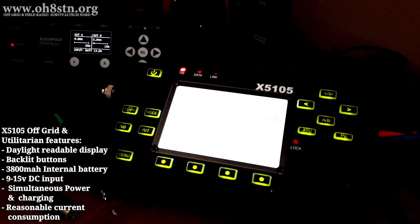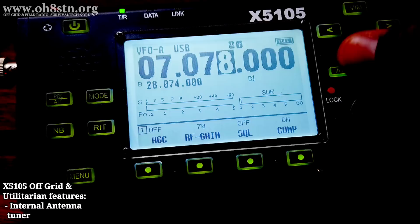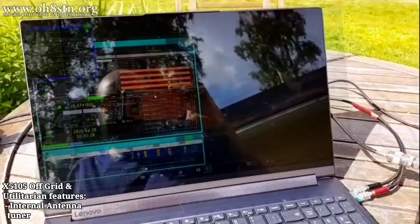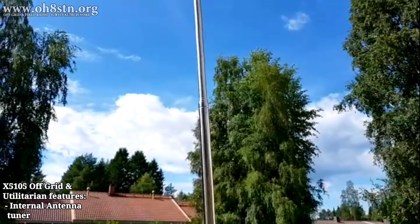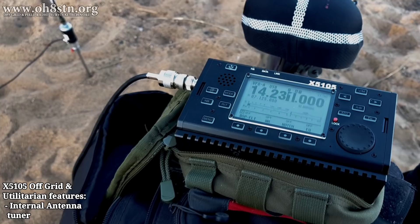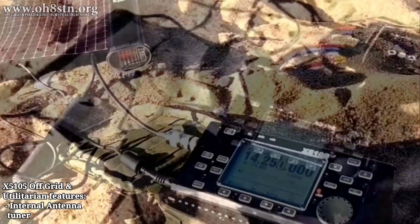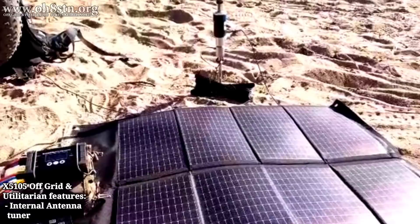For those of us trying to simplify our communications gear in the field, another feature is the internal antenna tuner. With the built-in antenna tuner on the X5105, I get to use a broadband antenna system, which offers a lot of flexibility. I've chosen the Chameleon Impost 2.0 to use with the X5105. This doesn't mean we can't use a resonant antenna — we certainly can — but the broadband antenna offers me the flexibility I need for my personal mission.